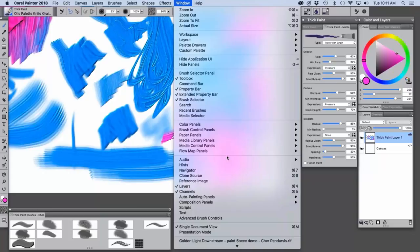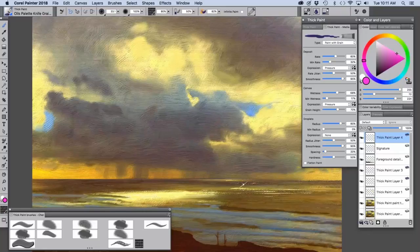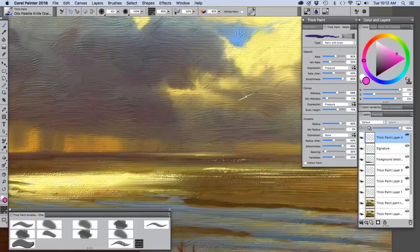Now, how did I use these on my painting? I built up a lot of layers on this. If I want to paint some more of the grainy look and go to actual size, you can see all the texture. This was painted primarily with the real bristle oils fan and the real bristle oils filbert thick paint variants, the oils palette knife, the smooth round oils, and this grainy version of the oils palette knife. I can sample some yellow from my painting and make strokes across here to show how I painted the highlights.